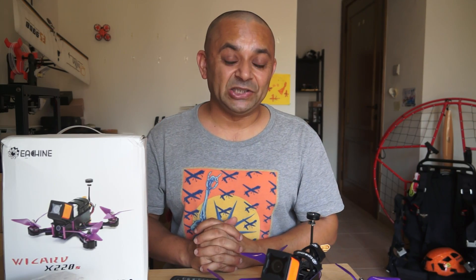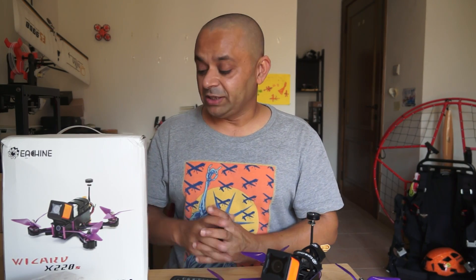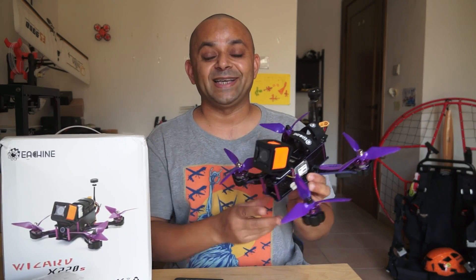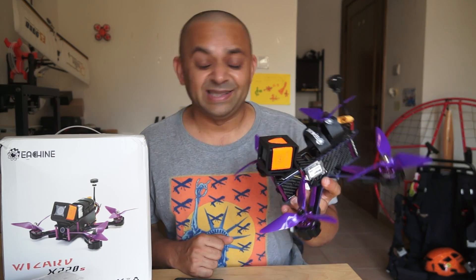The Eachine Wizard X220 was one of the best FPV racing quadcopters of 2016 and I believe also 2017, from Eachine. Now I'm very very happy that Eachine has just released the Wizard X220S quadcopter sitting right here. I have taken the liberty of taking it outside the box, setting it up with my Taranis X9D, and I even had a flight — in a sandstorm.